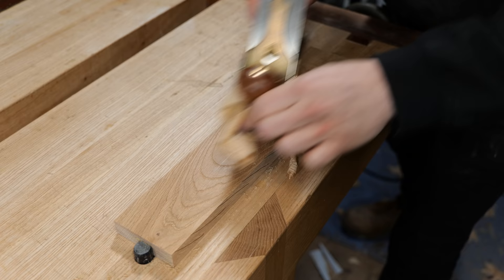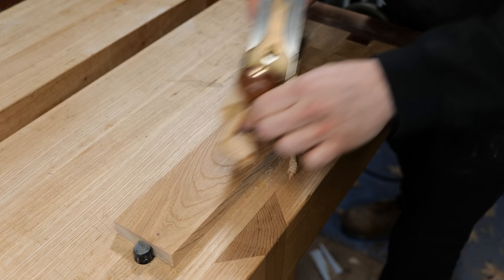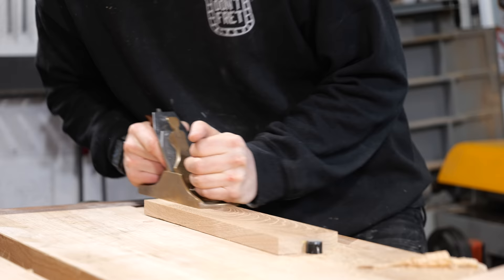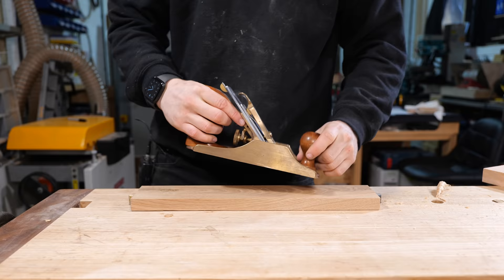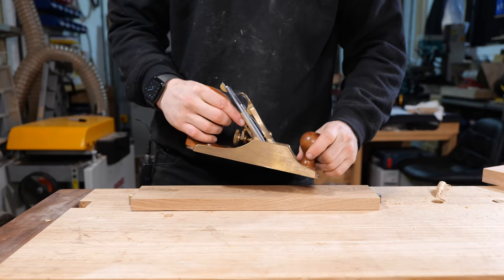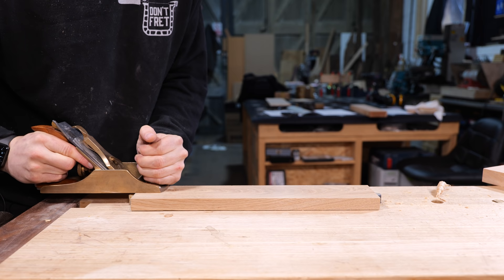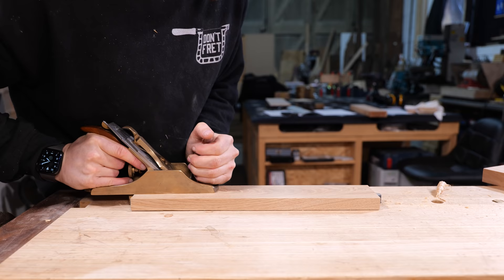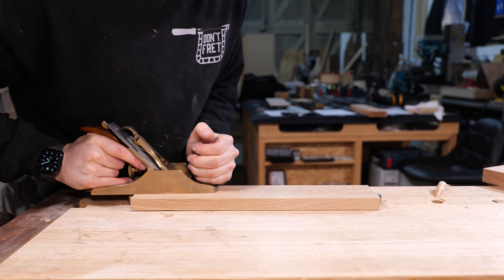I've just sharpened the plane and it's cutting beautifully once again. Next we're going to talk about pressure. We've already discussed locking your arms into your body and letting your legs carry it through the cut, but what we haven't talked about yet is where to put pressure on the plane. When starting a cut, you want most of your pressure on the front toe — a little bit at the back, but not too much or it will tip. This is a problem many beginners have because they're simply not assertive enough. When entering the cut, hold it down to allow the blade to engage in the wood without chatter.